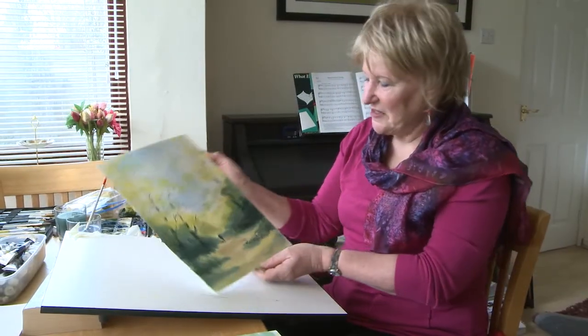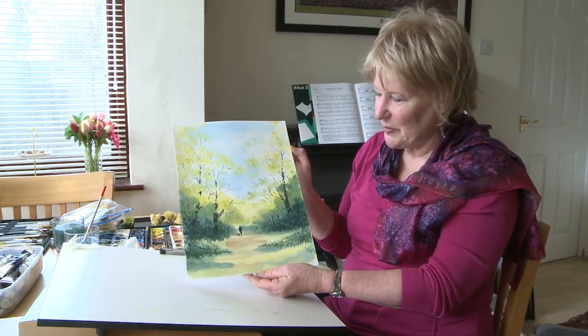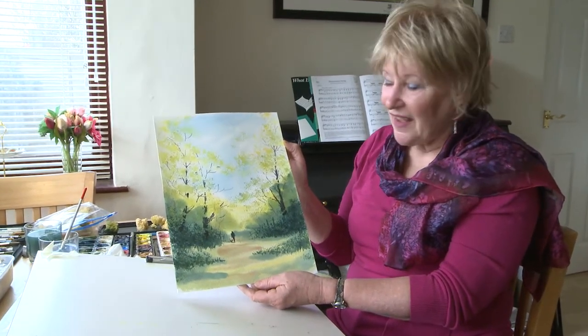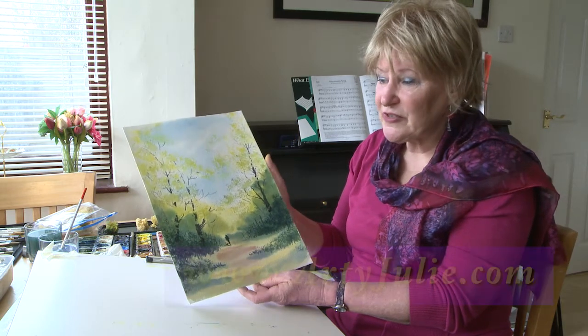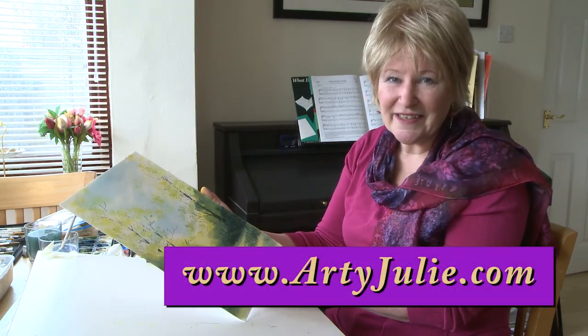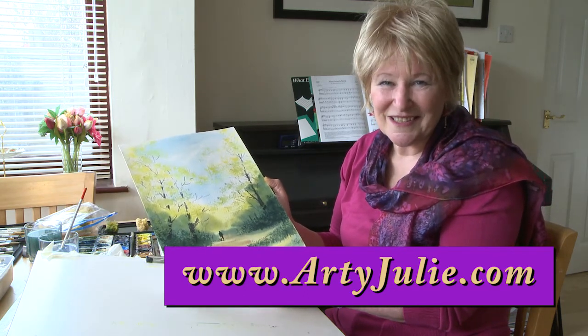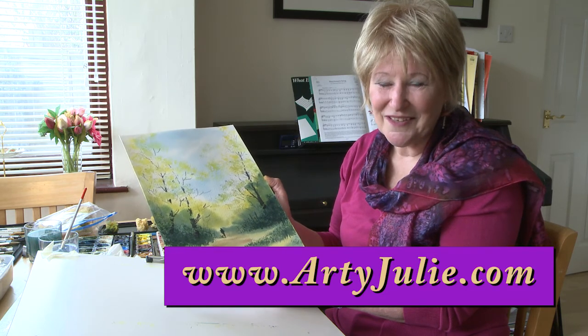Okay, so there we are — the finished painting. Very simple little painting, so easy to do with a bit of sponging. Don't forget you can subscribe to the Arty Julie channel for more inspirational ideas and go onto the website to download the instruction sheets. See you again soon.